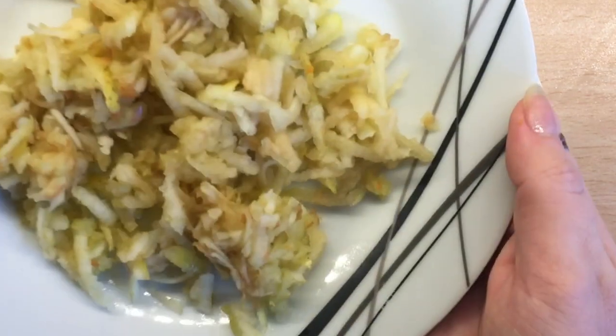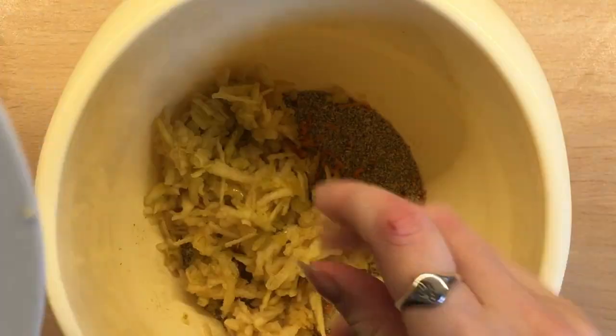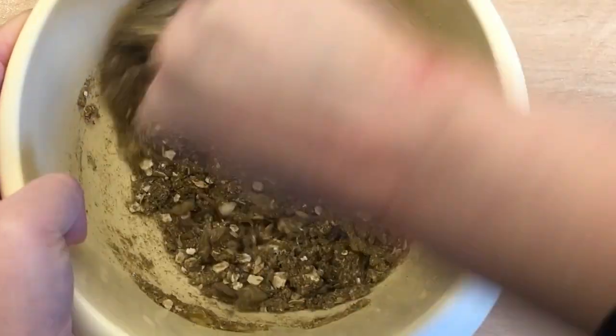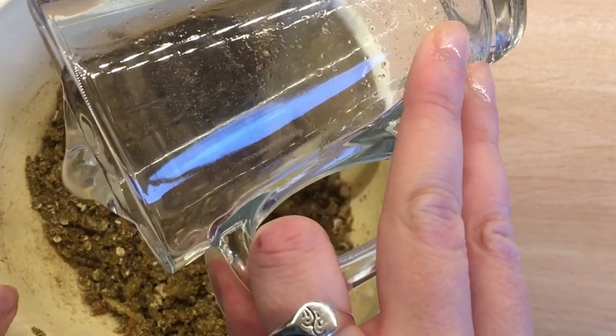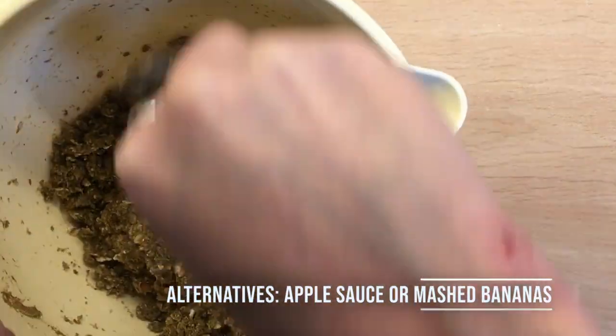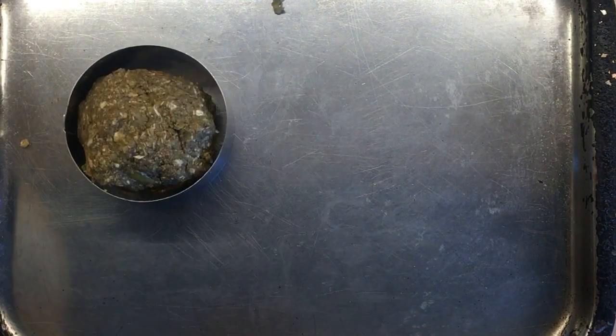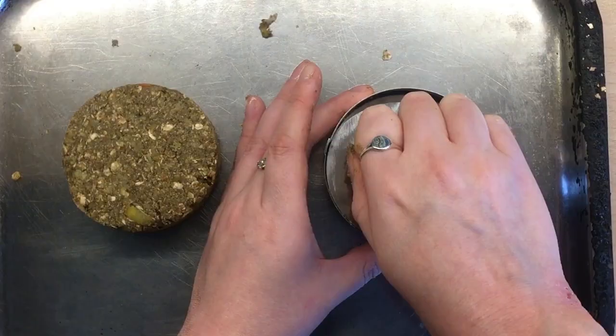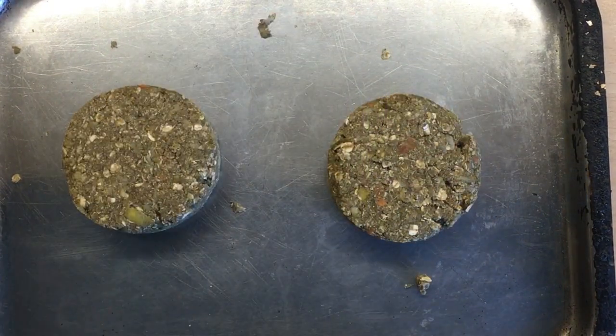Once you've got all the ingredients, mix them all together. It's quite dry, so we're going to add a little bit of water just to add some consistency so it can mix together. If you don't want to use water, you can replace it with applesauce — providing it has no added sugar — or mashed bananas. It should be nice and soft in consistency, and then you can squeeze it, shape it, and put it into the mold. I've gone for a circular mold this time.